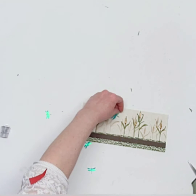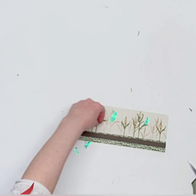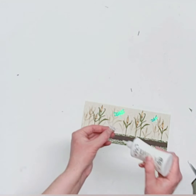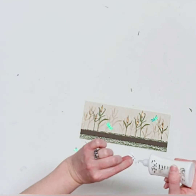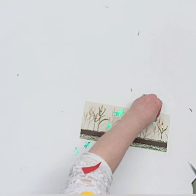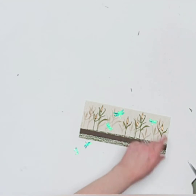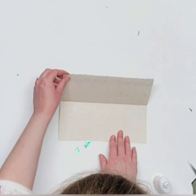Now for the little dragonflies — you can move them around and experiment with placement, it's really up to you. When gluing them down, I only glue their bodies so the wings stay a little dimensional. You can fully glue them if you prefer, but I like a bit of dimension. I also like my dragonflies flying in different directions.